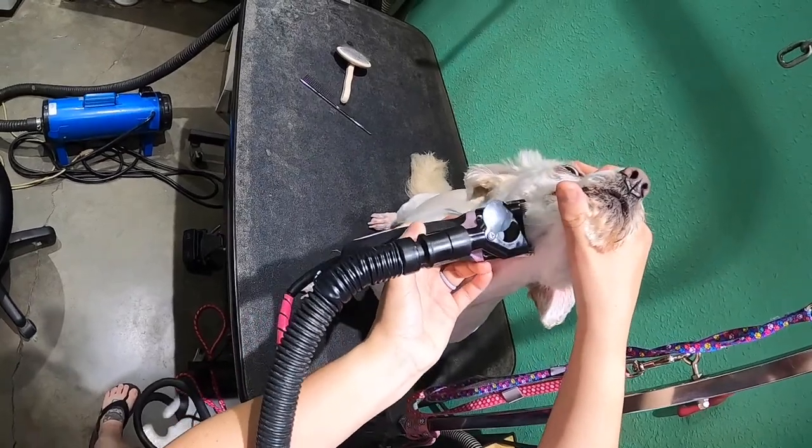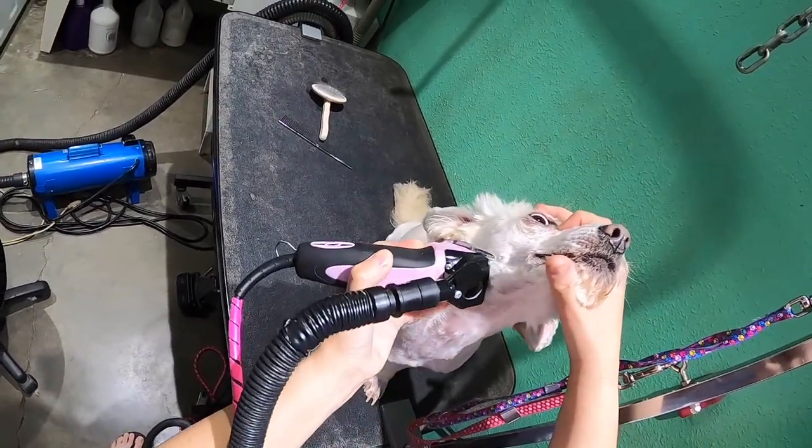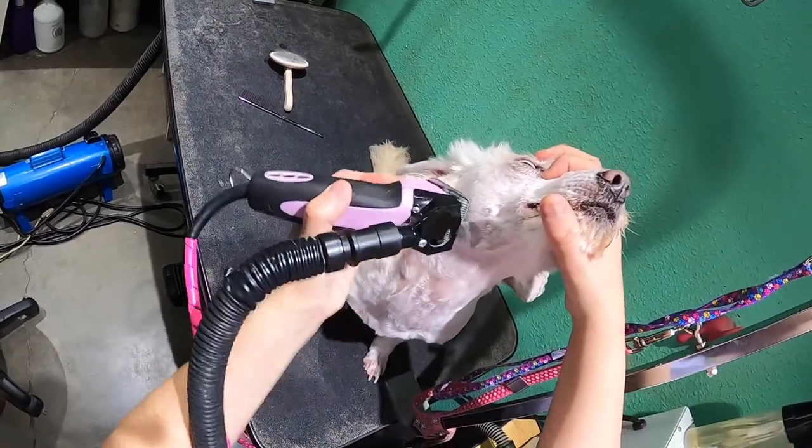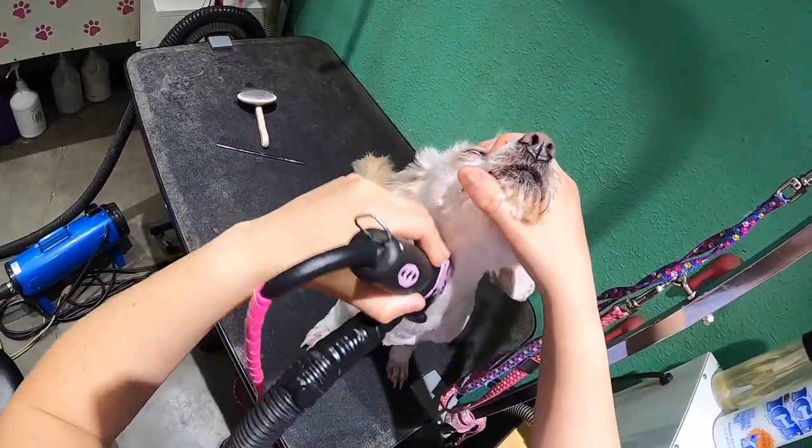Then I like to give a little bit of the clean V. I do a 10 on her body with the 7FC on the clipper vac comb.